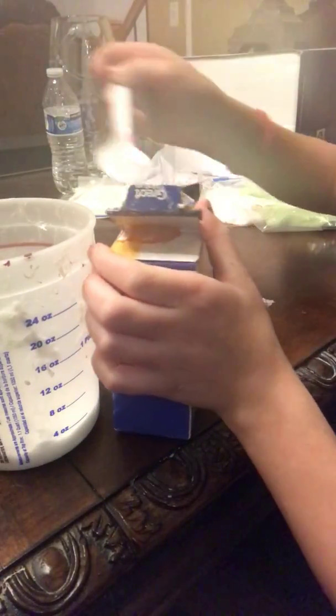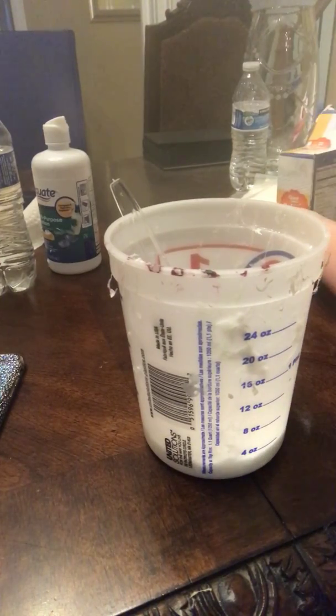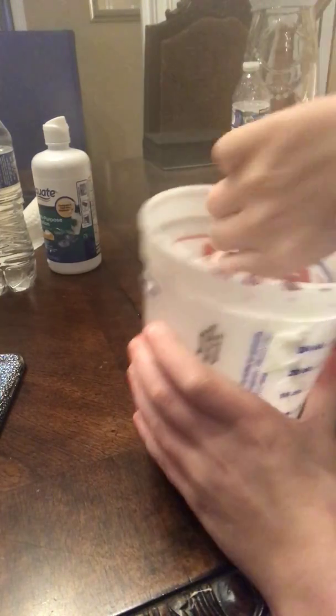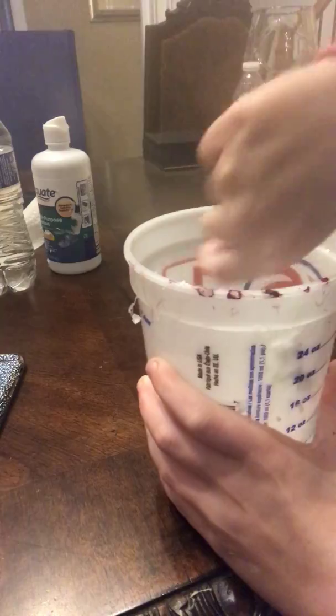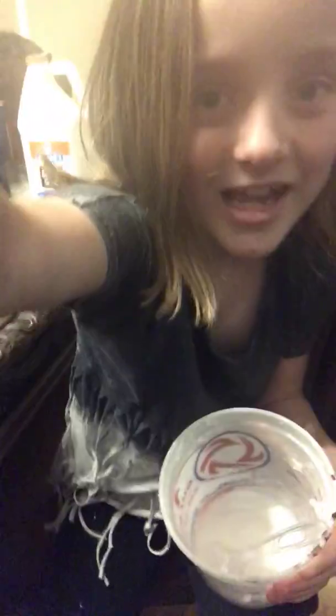I just moved my tripod. I know this video is probably going to be really rough because I'm not showing you every step, but I'm trying my best. Here you can watch me stir it — yes, here you can look at me while I stir it. I am going to stir this slime. I know it's very entertaining.